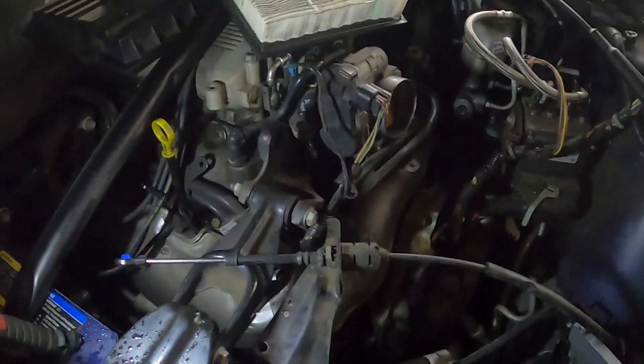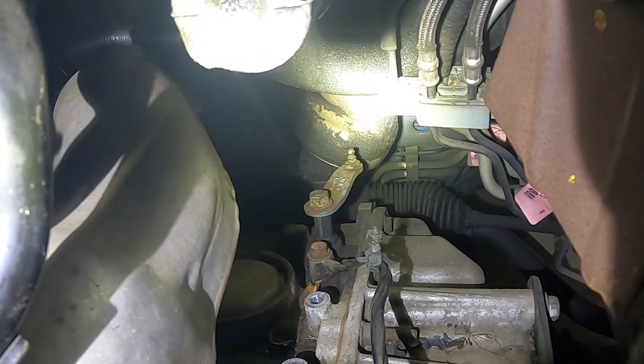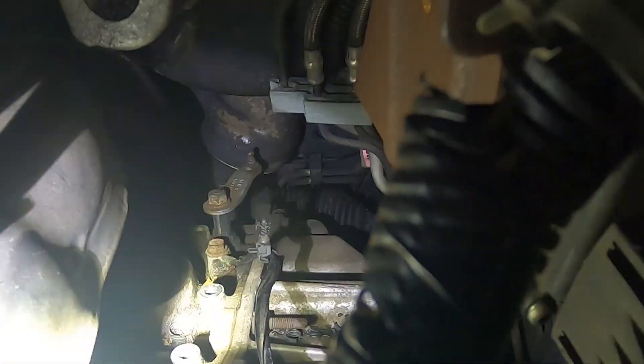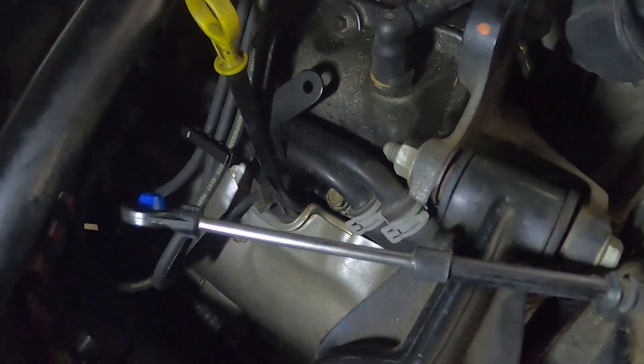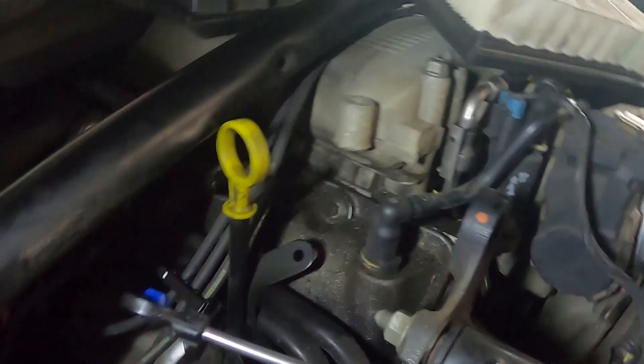The air filter housing is right here, and the shifter bushing itself is right there, attached to this little bracket, which is attached to the transmission and the shifter fork. You can't really get your hands back in there, so what I do is take off the mounting bracket lower right here and walk it out to the front of the vehicle where there's plenty of room to work. You could do it back there, but I like making things as easy as possible.